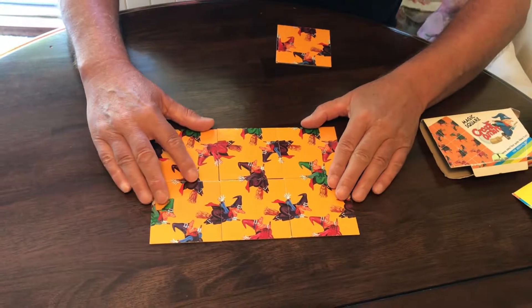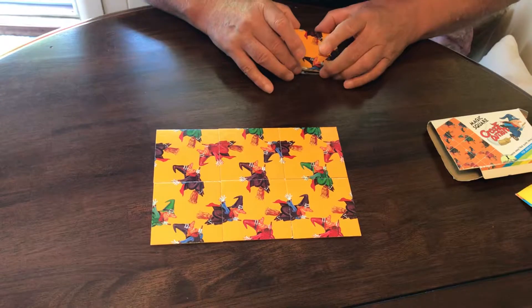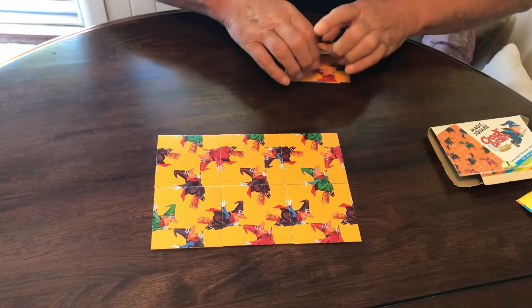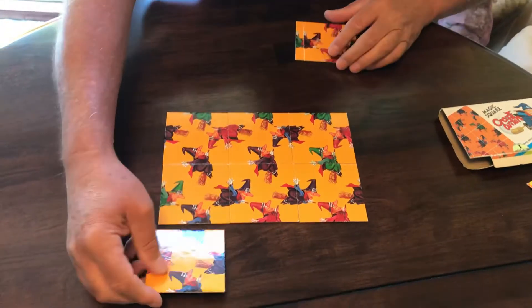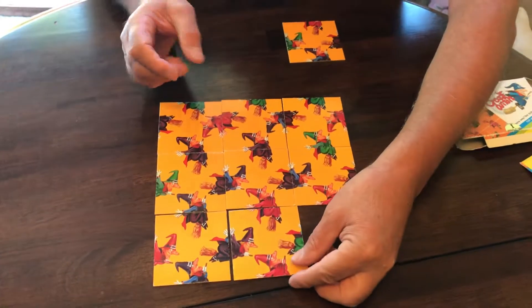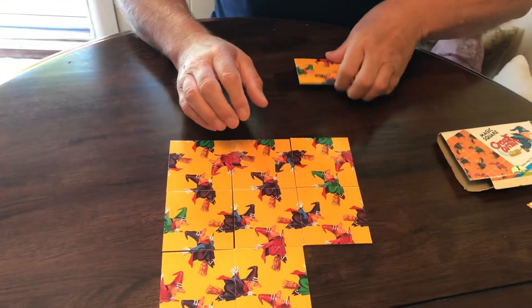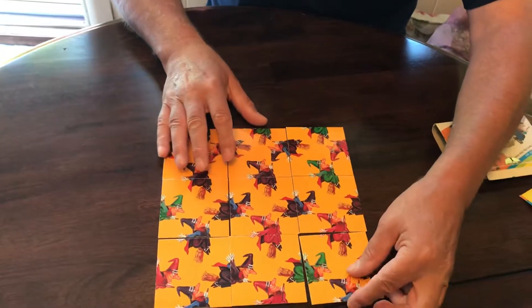If you want to stop, you can turn this off now, or you can carry on and I'll show you the last three. I know it looks so simple, but it's really very difficult — you could spend literally hours on this and not get anywhere. But look at that — there it is.